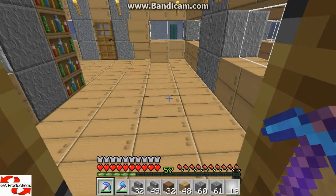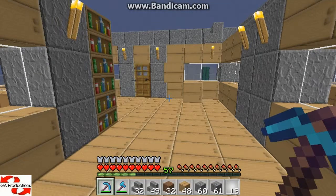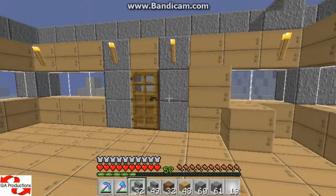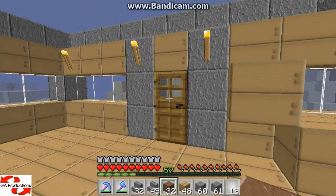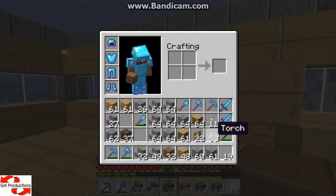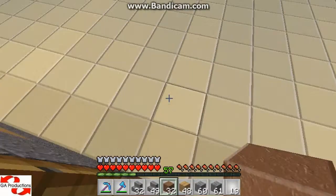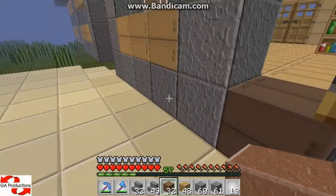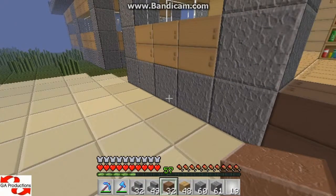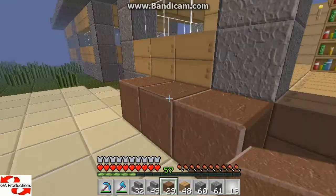Hello guys, it's Jay from Jay Productions and I'm going to show you another building with me micro video. I've got some dirt, some fences, and I will make the garden.